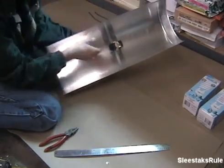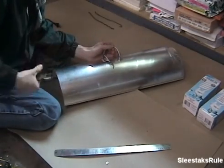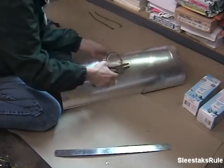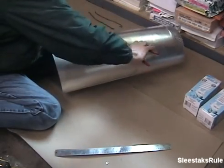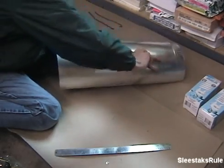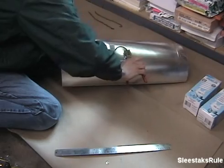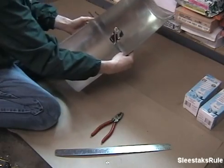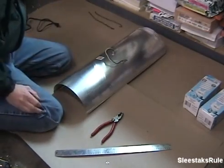Make sure it's turning the right way, tighten it up, and hold it underneath to make sure it's turning correctly. Tighten that down — and there you go. Run the wires through and make sure it's tight, and on to the next step.